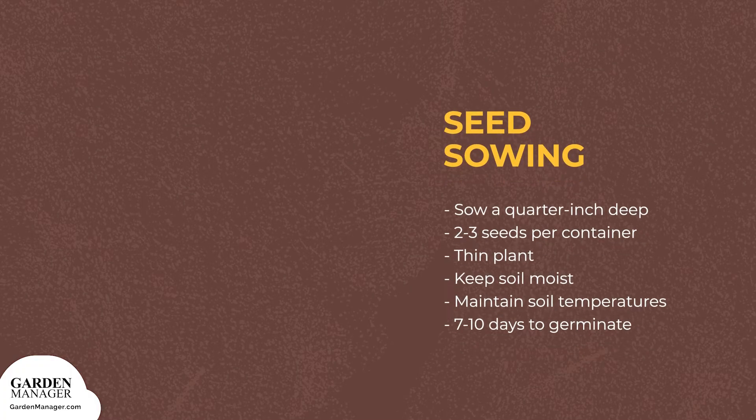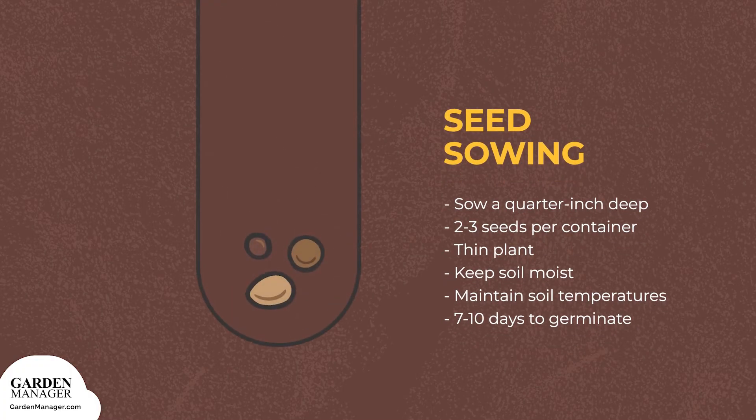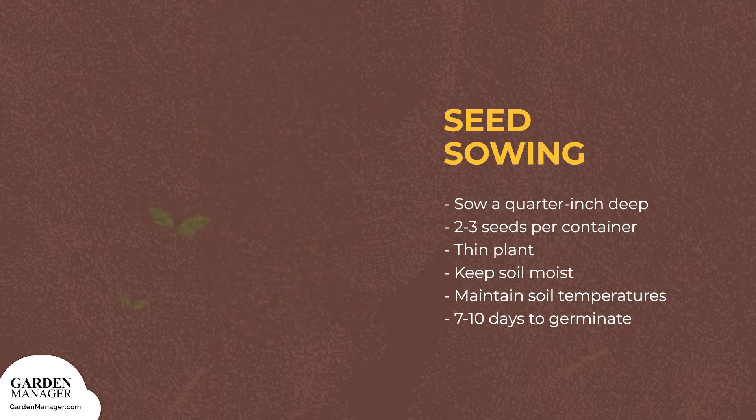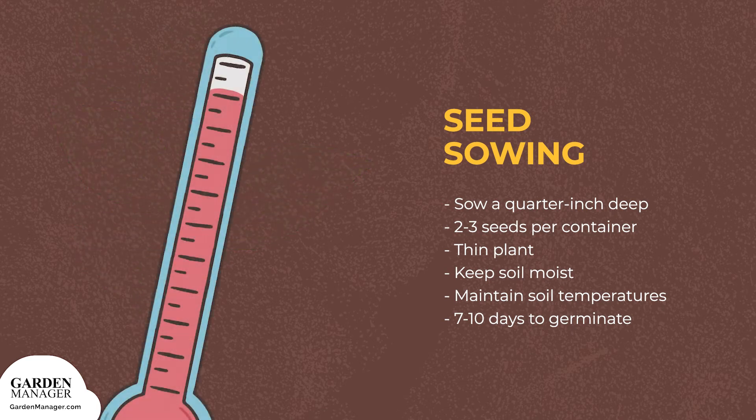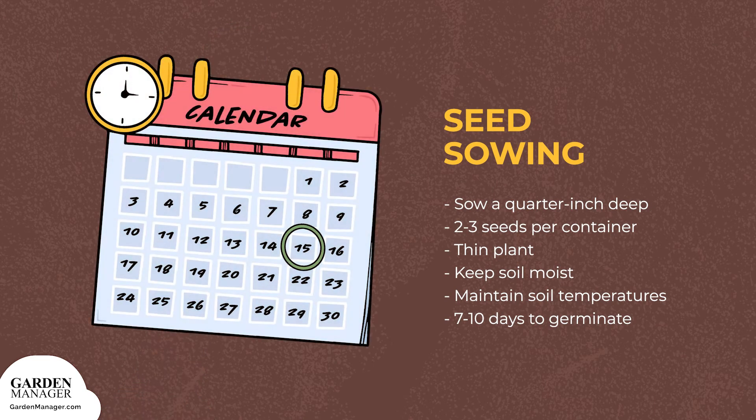Seed Sowing: sow mint seeds a quarter-inch deep, planting two to three seeds in each container to make sure they germinate. Later, the extra plants can be thinned out once they start growing. Keep the soil moist and maintain temperatures near 70 degrees Fahrenheit until mint seeds germinate, which usually takes about 7 to 10 days.